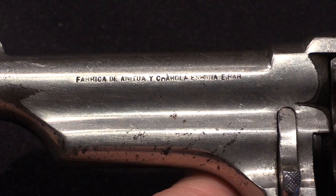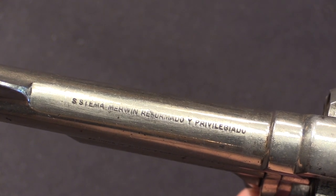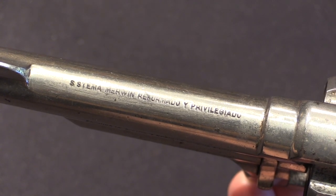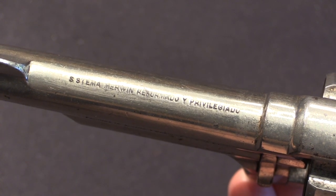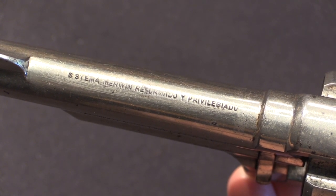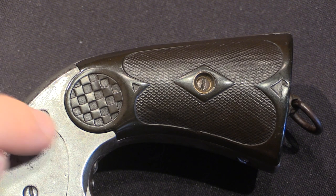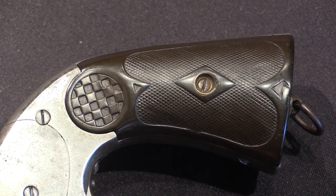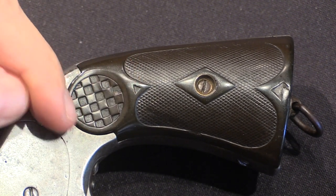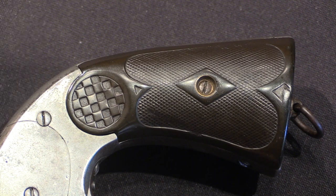This one, being earlier, is Anichua y Charola. The top of the barrel is marked 'Sistema Merwin' — so again they actually acknowledged where this came from — and 'Reformado y Privilegiado,' which I believe signifies that they have improved and patented the design. What exactly they did to improve it, I'm really not sure. The grips are unique to Charola, in particular this checkerboard pattern. You'll actually see that on grips from some other Eibar-region pistols as well, but that's probably the easiest way to distinguish these at a glance from American Merwin and Hulbert's — it's the grip design.